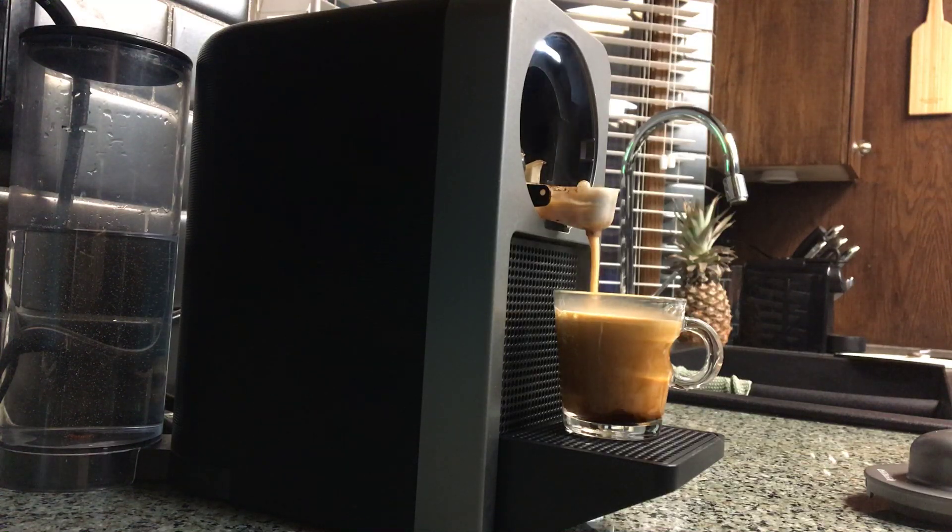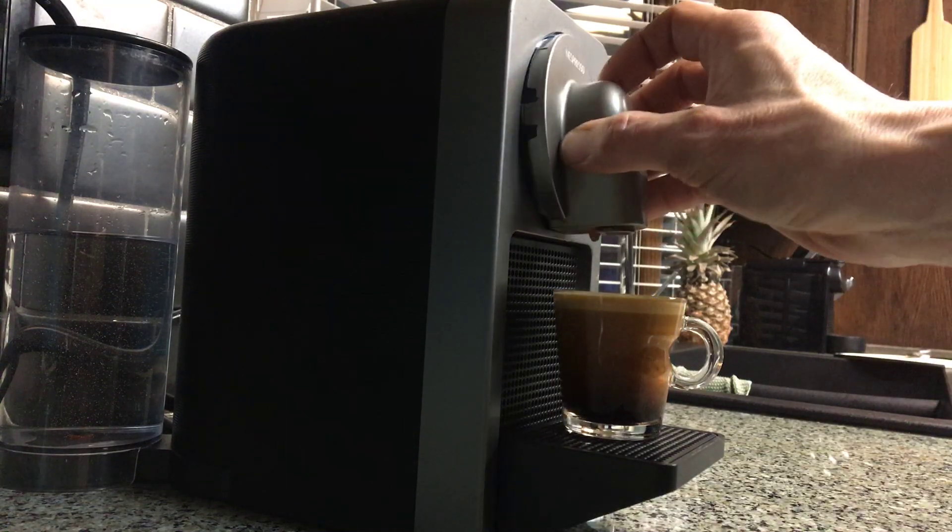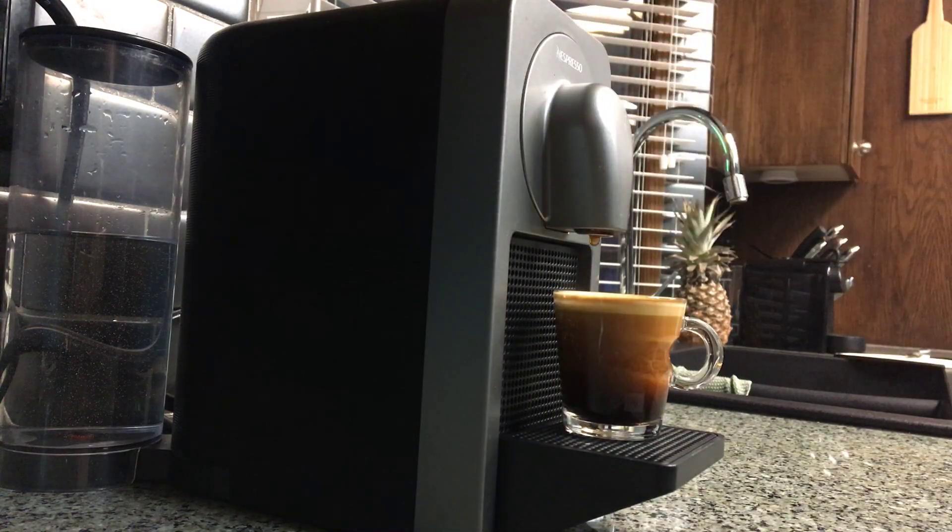So if you have that problem with your Prodigio or whatever you call it, that'll fix you. And then just put this thing back on. We got company coming over, so don't look so unsightly. And enjoy your coffee.